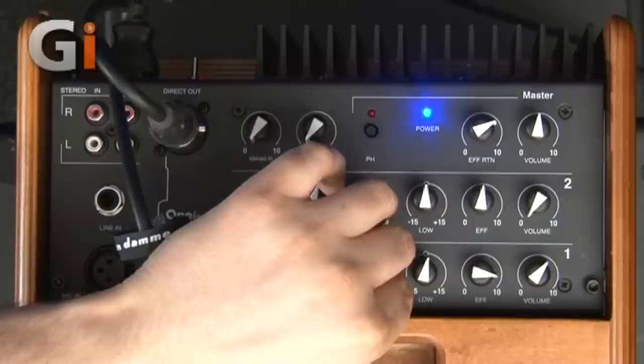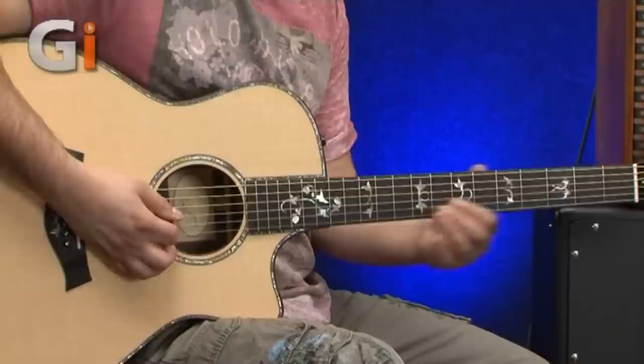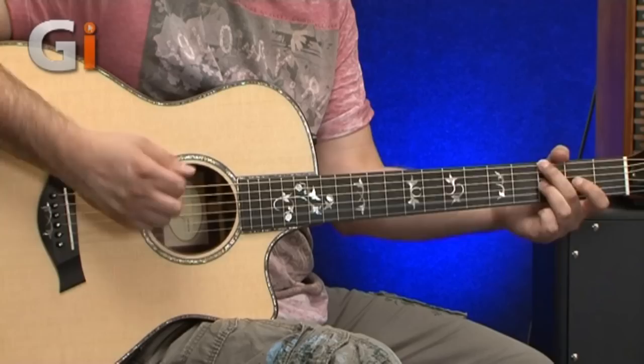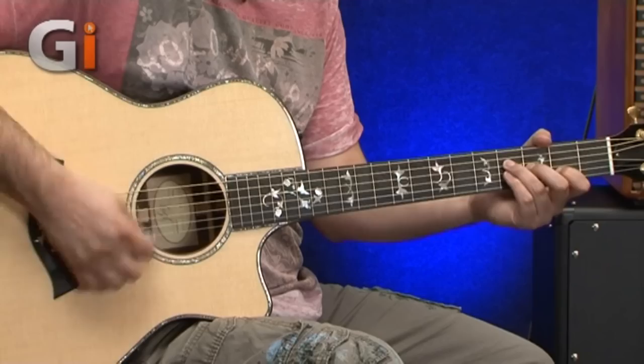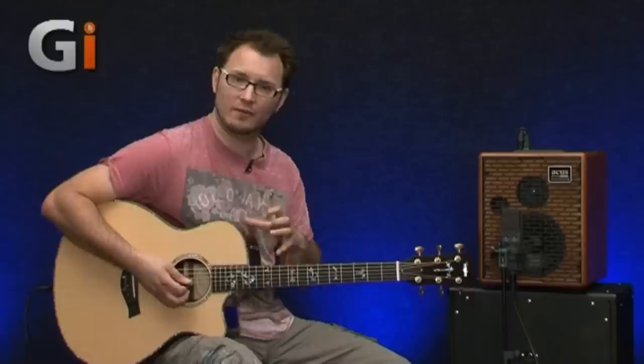For the mids, let's dial those all the way out and then gradually bring them in. You can get a nice mid-range honk if you so desire. Very, very tailorable and all sounds very musical. You can really match the guitar you're using to the particular room, venue, or amp. If the guitar sounds slightly different to what you're used to, you can really tailor the sound.